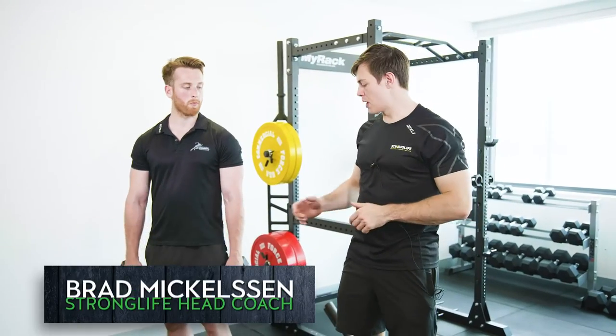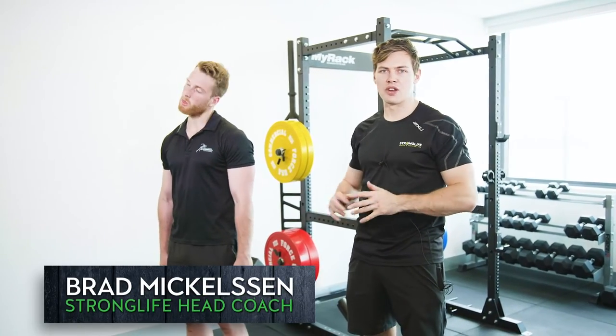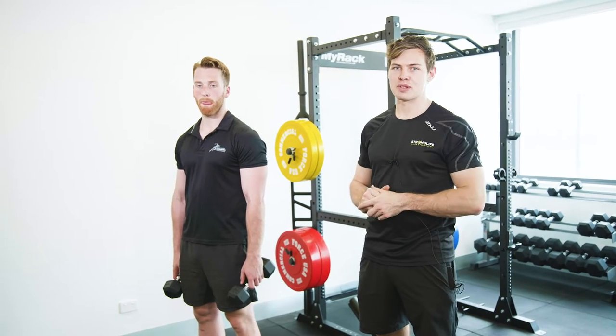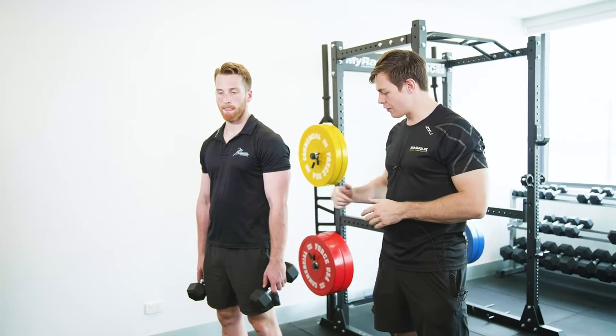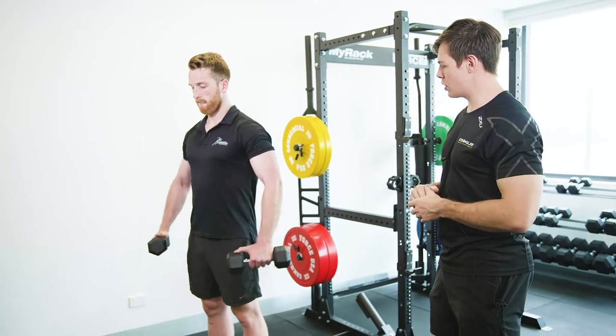We're looking at a dumbbell lateral raise here. This is an exercise that's done wrong time and time again. Can't count how many times I've seen people swinging these around and getting nothing out of them. So we're gonna have a look at Dan do a few first and then we'll go over some of the cues.